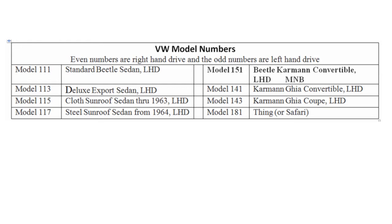VW model numbers are listed. The 1970 VW convertible is a model 151 left-hand drive for the United States.